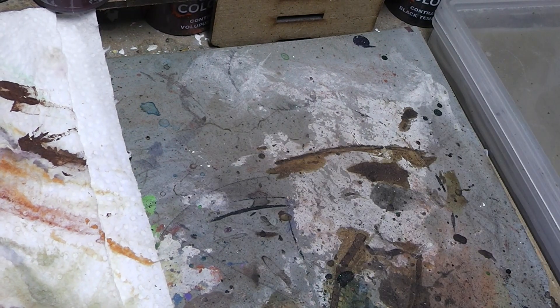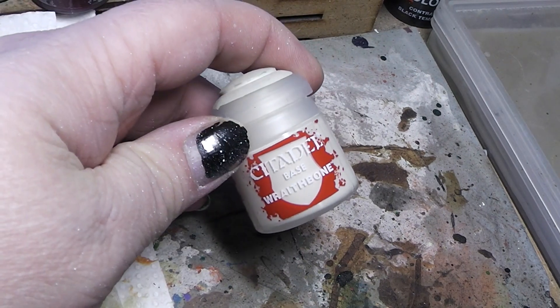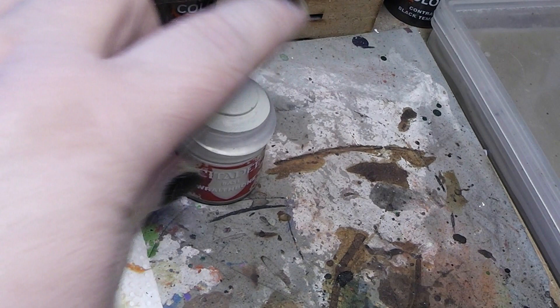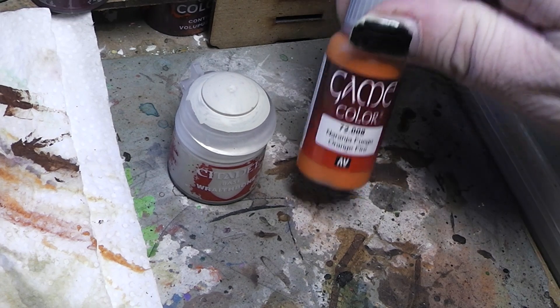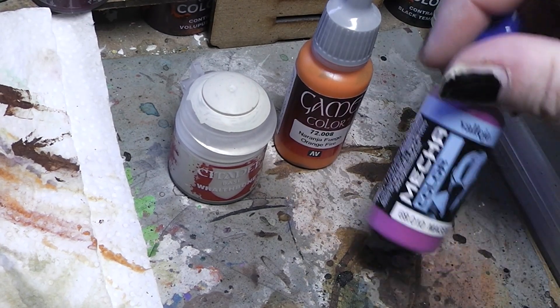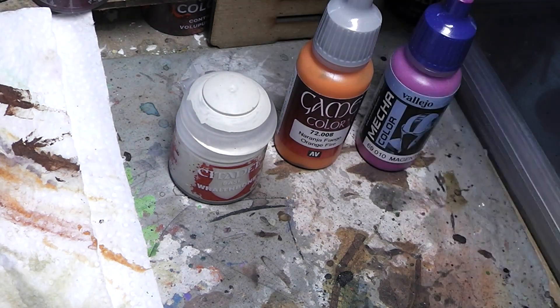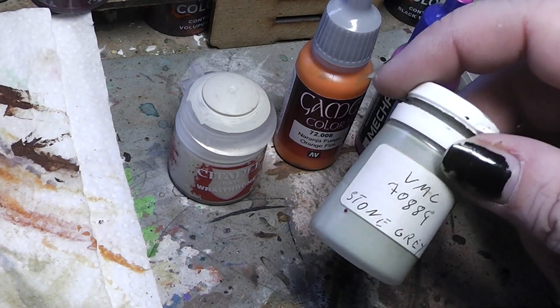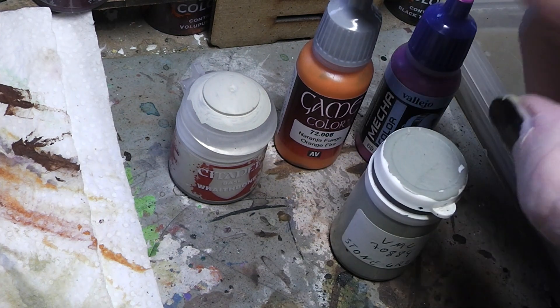Brushes aside, now let's come to the paints. You could start by picking up a starter set from whatever color manufacturer of your choosing. For example, we have obviously the Citadel paints from Games Workshop. Then there are Vallejo paints — here they have them in game color, mecha color which is an airbrush color, or model color. I have refilled some of these into different pots, but this is Vallejo model color, which is a different paint range than the game color.